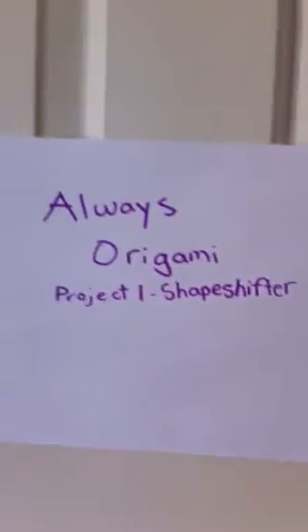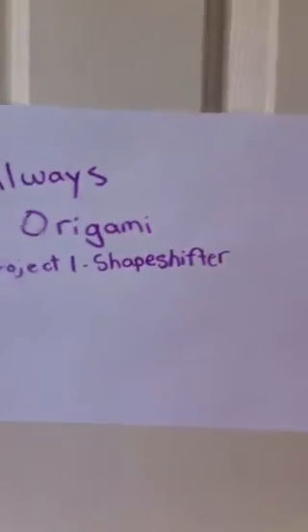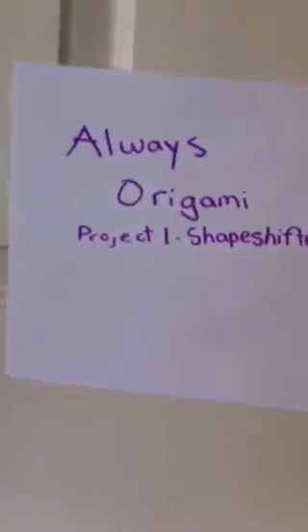There's a piece of paper on the door. I mean, this is a closet. Whoever would go in here. What's it say? Always Origami, Project One: Shapeshifter. I mean, why is that on the door?